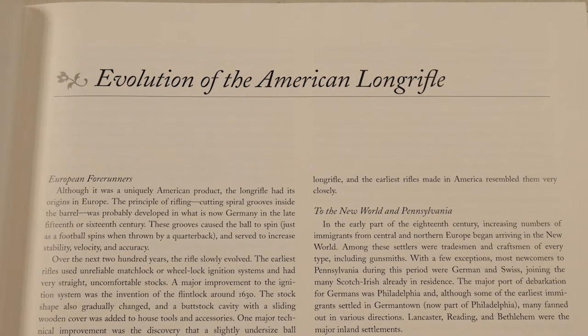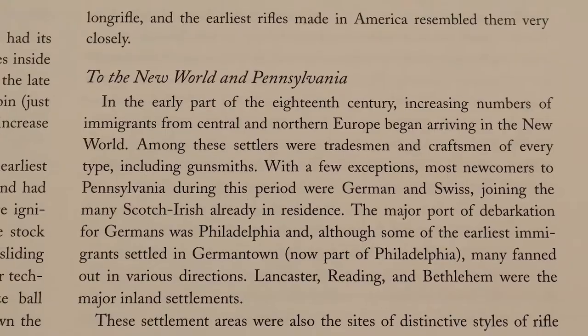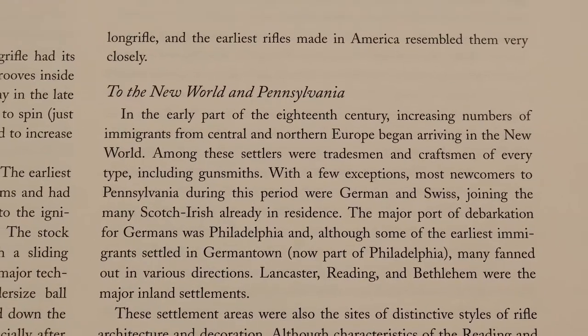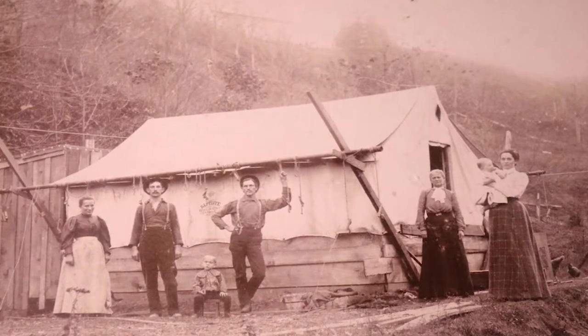The American long rifle was developed in eastern Pennsylvania, and it's commonly called the Kentucky rifle. We had immigrant gunsmiths coming from Germany and central Europe into eastern Pennsylvania, and they were familiar with the European rifle.